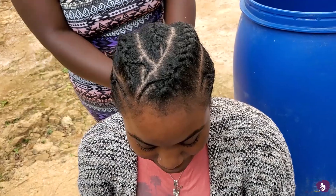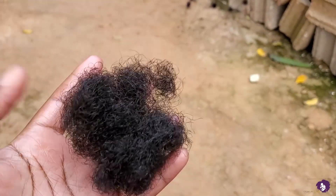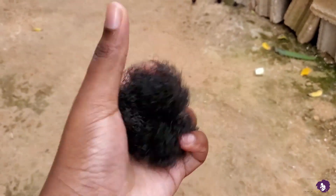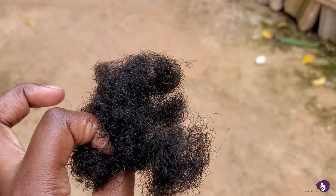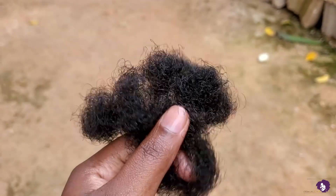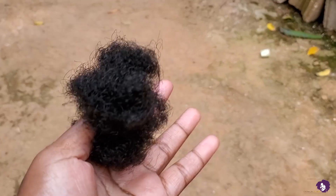This is the front view when it's just done, and this is the amount of hair that I collected from what she popped out and gave to me. It's quite a lot in relation to how big my hand is — or how small, depending on who is judging.